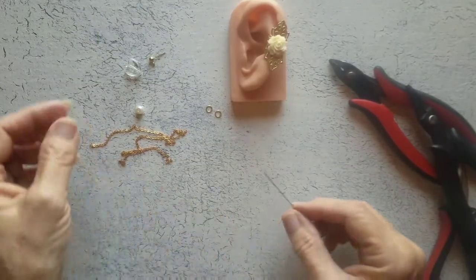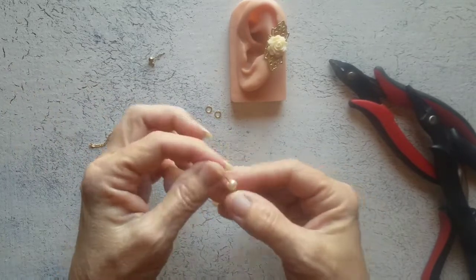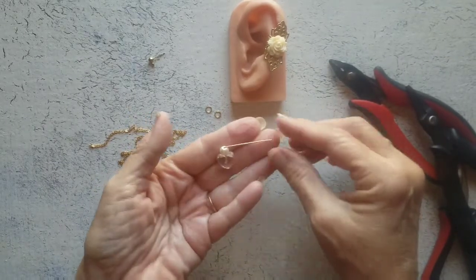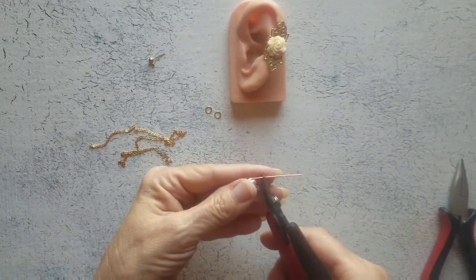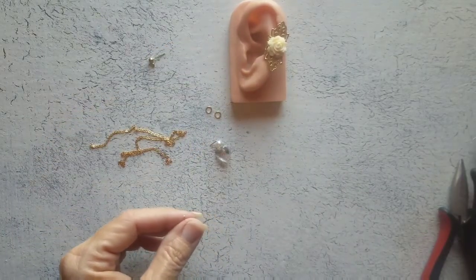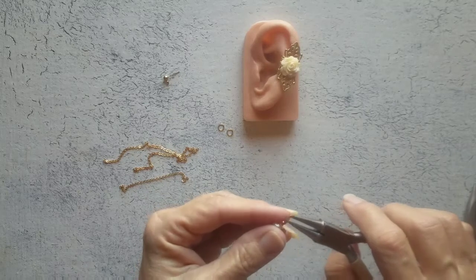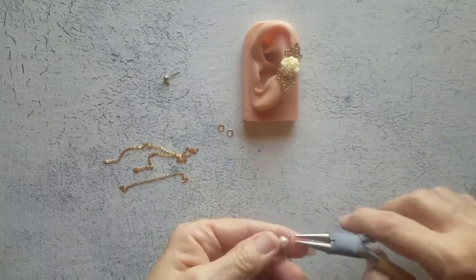The glue on my cabochon has dried. Now I'm just going to use my head pin and place on my heart and my bead. I'm going to make a simple loop here — you could make a wrap loop if you want. I'm just going to bend that head pin over, trim off a lot of the excess, and then use my round nose pliers to make a loop out of the piece we just cut. I'm going to leave that loop open for now.